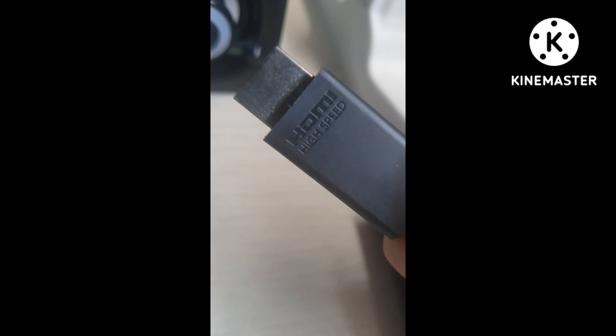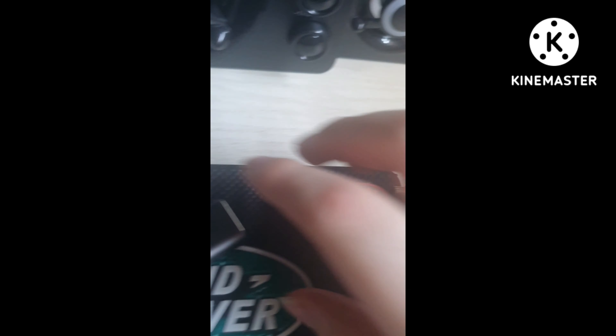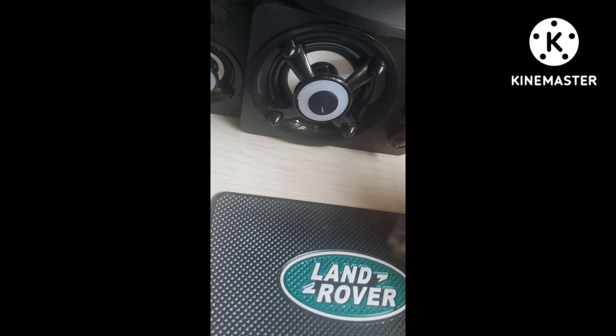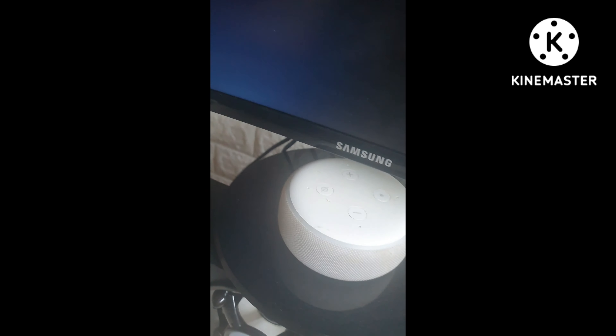You also need a really high quality HDMI lead for the best experience. Just to prove that this works, I'm going to demonstrate it now — plugging it in.